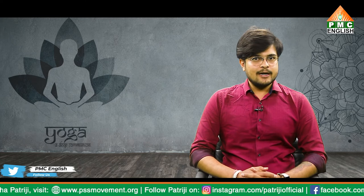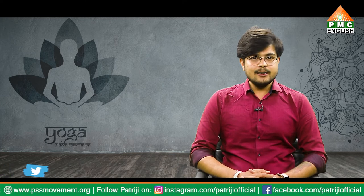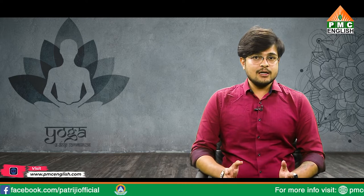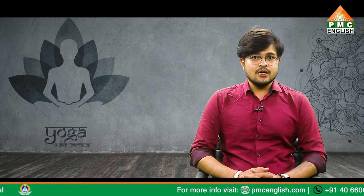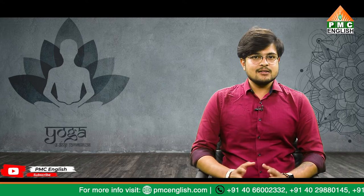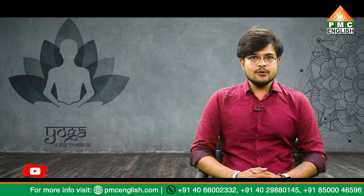Precautions and common mistakes: Halasana and other inversions offer immense benefits, but they are not a requirement for any yoga practice. Halasana can provide a deep relaxing stretch, but you must find your sweet spot in terms of comfort. Always listen to your body and practice Halasana safely. Avoid holding inversions for too long. Don't do Halasana if you have any neck, blood pressure, or digestive issues. If you have concerns about blood rushing into your head, such as sinus, ear, or eye issues, avoid this pose.